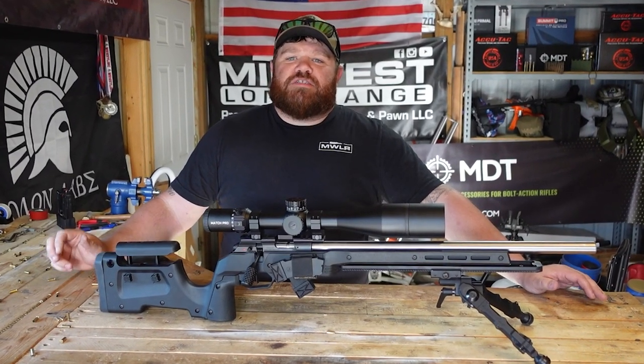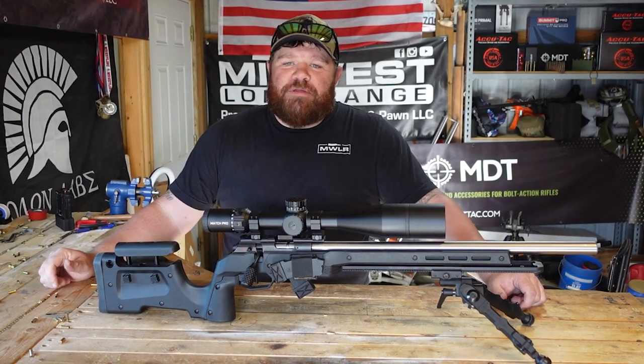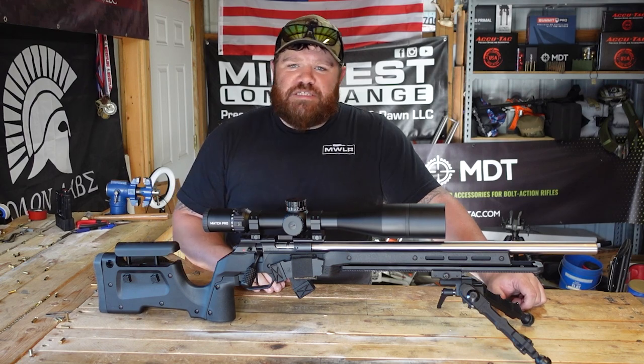Hey guys, welcome back to Midwest Long Range. Today we're going to take a look at a new optic, so stick with me — you won't want to miss it.